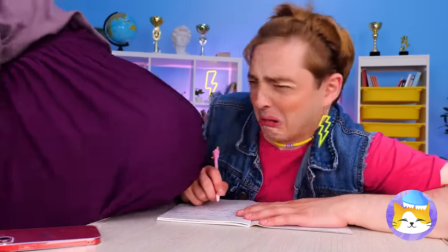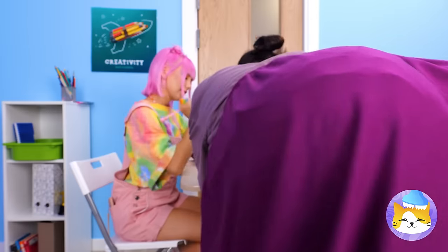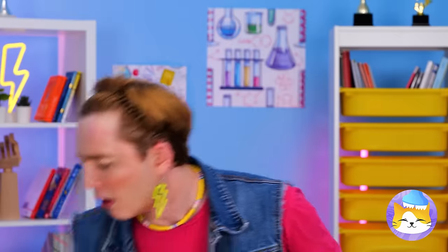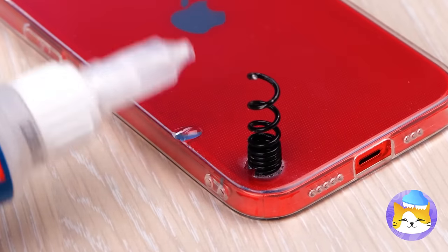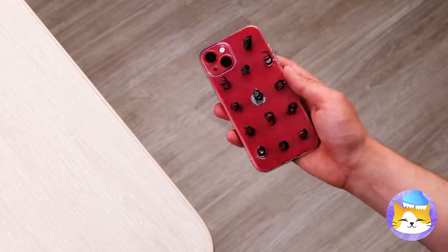Excuse me, do you get fries with all of that shake? Here's an easy fix — make her pay for a new one. But let's use our heads. Let's glue some coils on the back of a phone. Now it has a little bounce when it falls on its back. One problem solved.